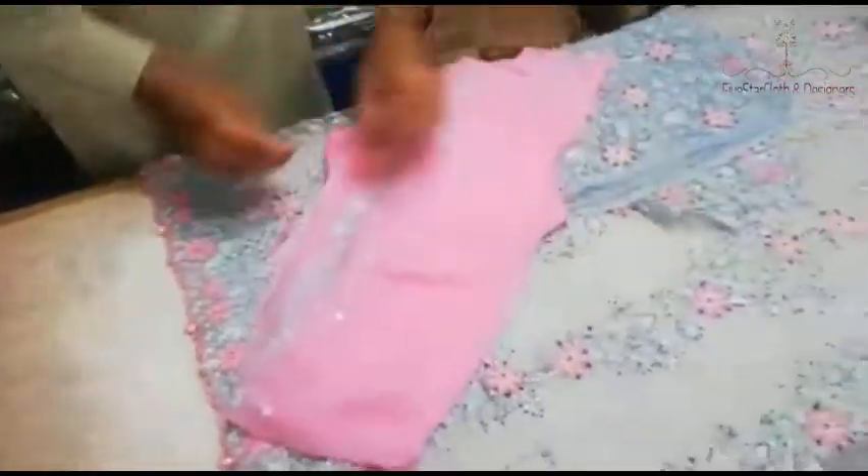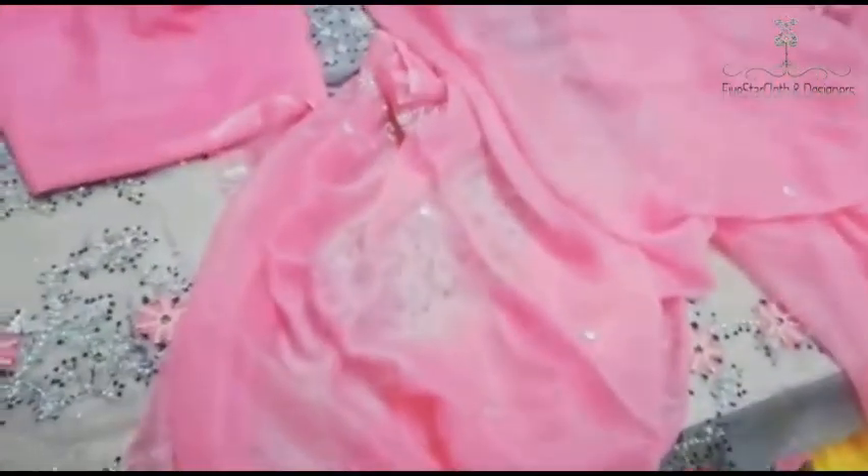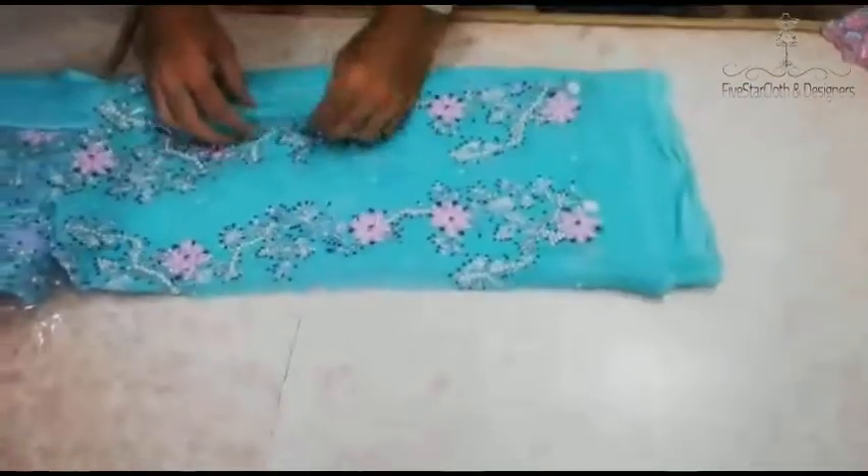This has a base. This is a light color combination — a decent combination with two colors. One is this color and the other is this color. This is a pink color with Firozi.